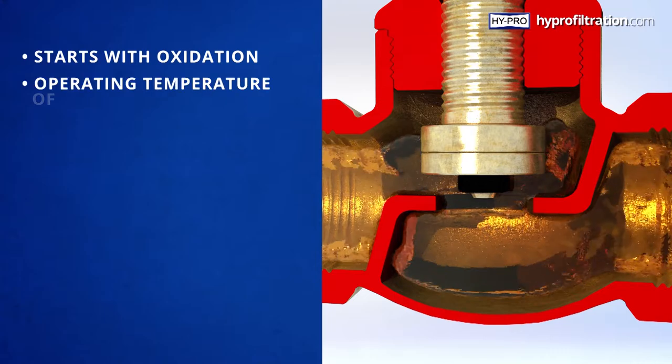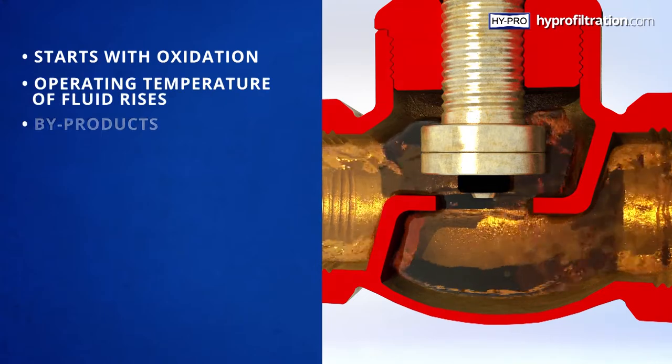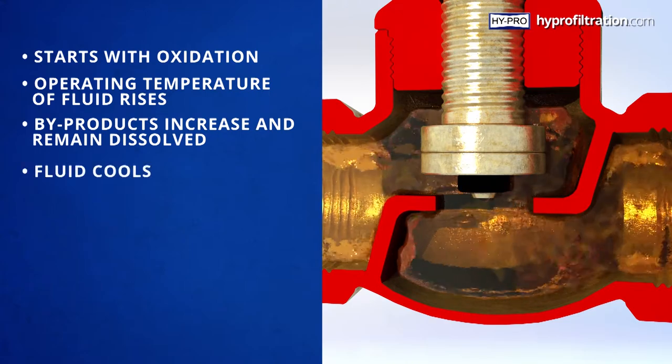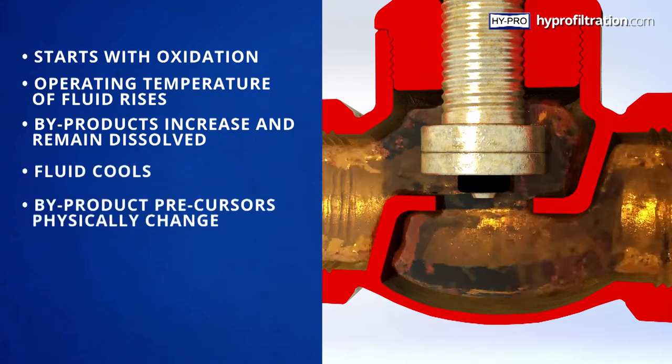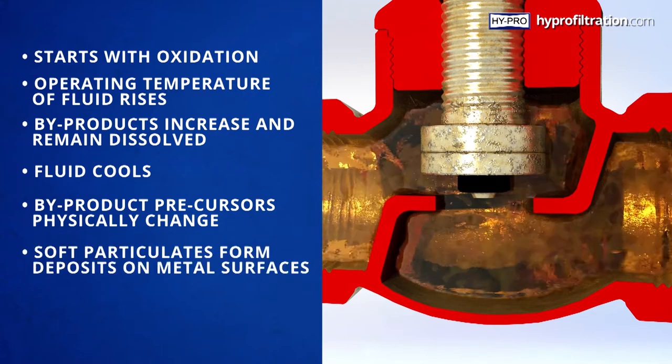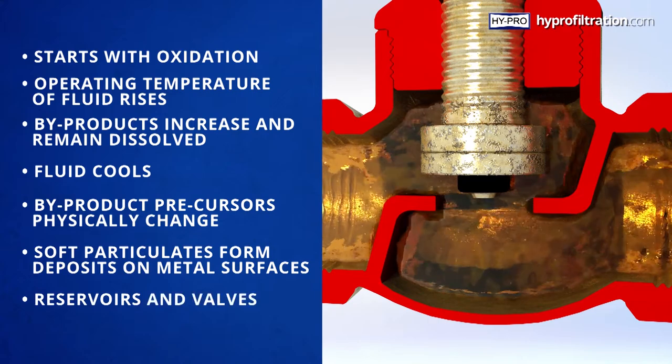As the operating temperature of the fluid rises, byproducts increase and remain dissolved in the heated fluid. But as the fluid cools, these byproduct precursors physically change to precipitate in the form of soft particulates that form deposits on metal surfaces, in reservoirs, and within valves.